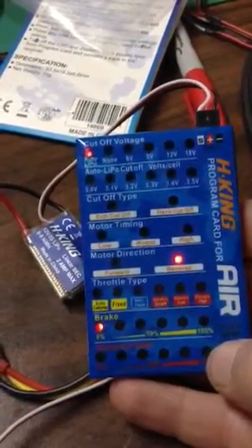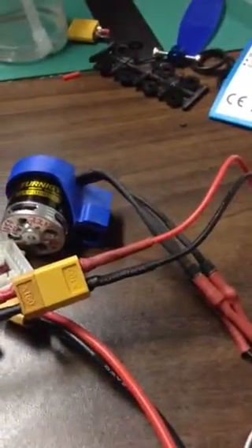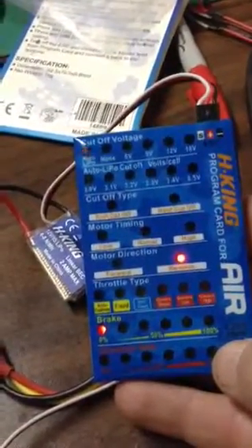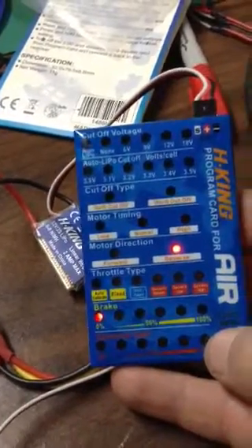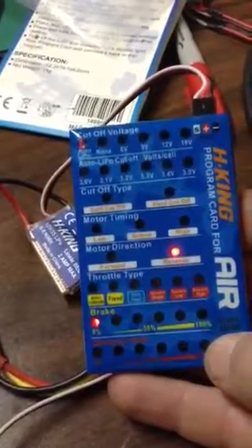We have our program card here for our HK Speed Control. We're putting in the blue slow stick. There's our motor. You plug it into the card first and then you give it power. Then you plug the Speed Control to your battery.